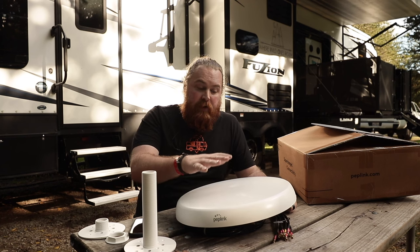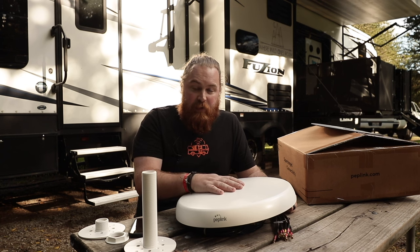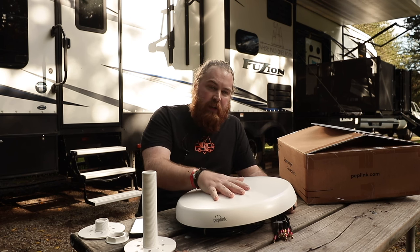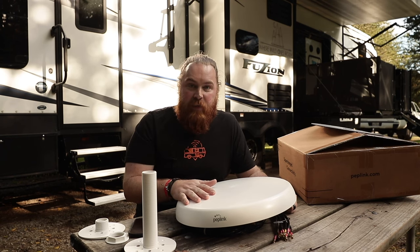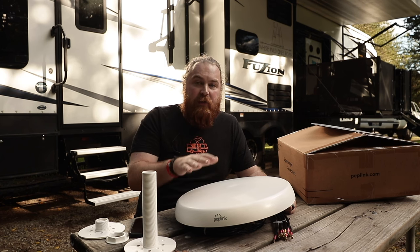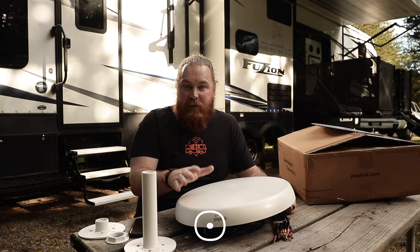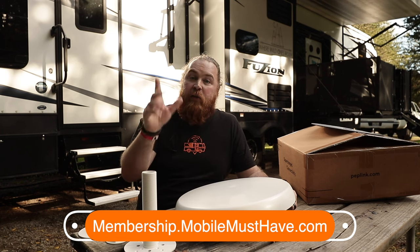Speaking of members — if you become a member of Mobile Must Have, you get great discounts on products, discounts on mobile data plans that we have exclusive through us, member-only sales, and early peeks at anything we're trying to bring to market. Members get first grabs on all of that. You also get additional deep-dive information, tips and tricks, and access to forums. There are a lot of good reasons to become a member. I'll leave a link below and put it up on the screen.